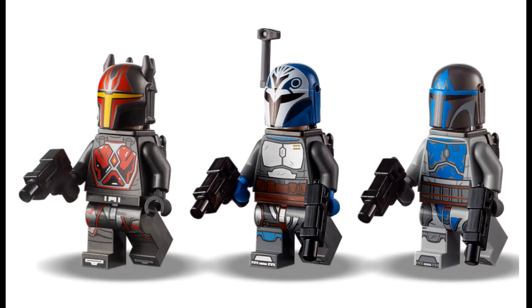Let's take a look at the minifigures. All three of these are so good — it's kind of insane. We'll start with Bo-Katan in the middle. She's got that fancy rangefinder, which looks amazing — that's a joke, the rangefinder is the same one you find all over the place. But the real awesomeness is the helmet, which looks gorgeous with that printing. Her torso looks a lot like Jango Fett's torso from 2013, just with blue hands.